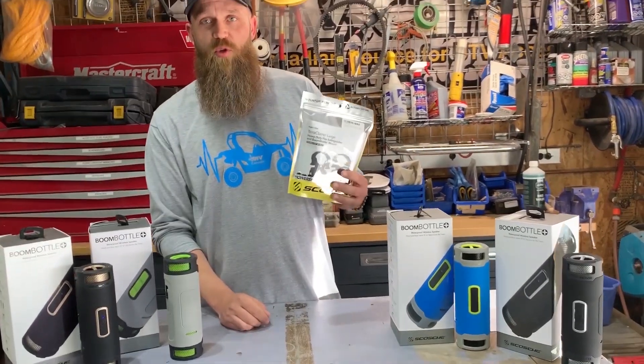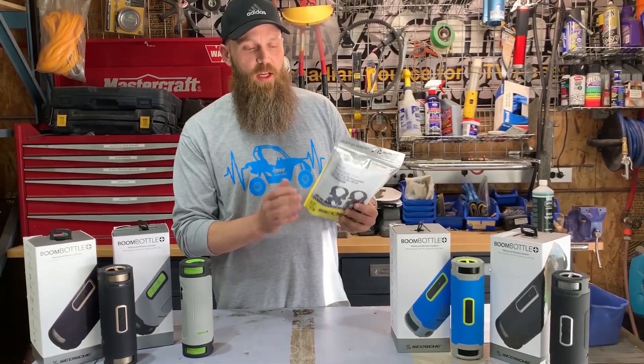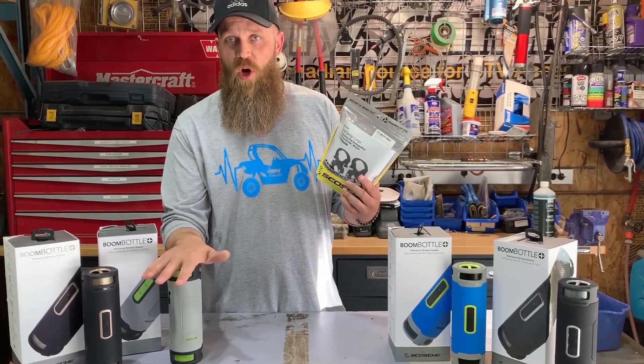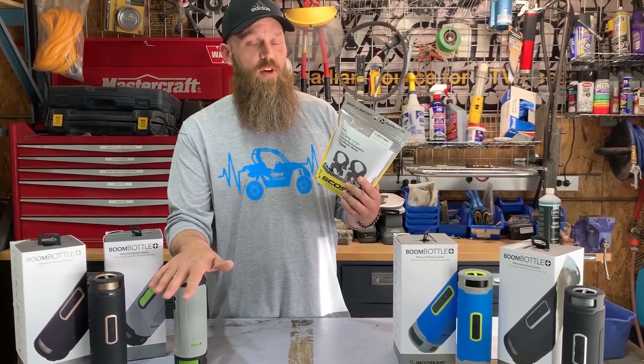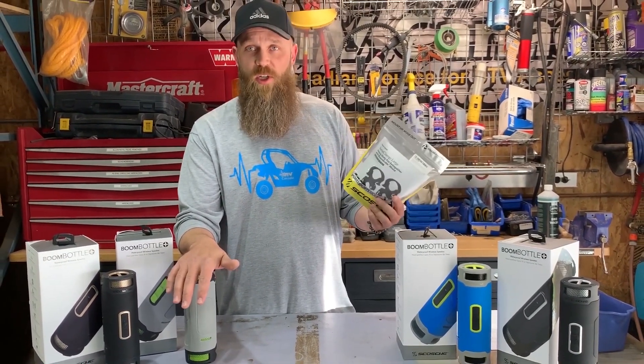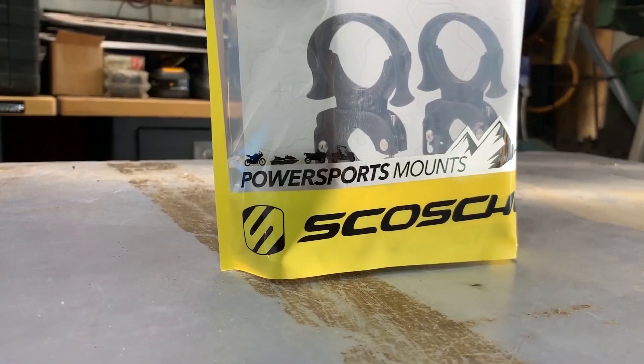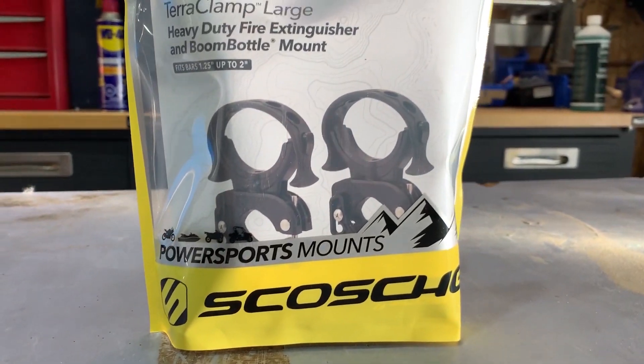This kit allows you to mount two different Boom Bottles from one kit, as it comes with two different clamps. You can use the dual clamp system on one bottle for an extra-secure fit, but in our experience one clamp is enough, so one package is generally all you need to mount two different units on your machine.